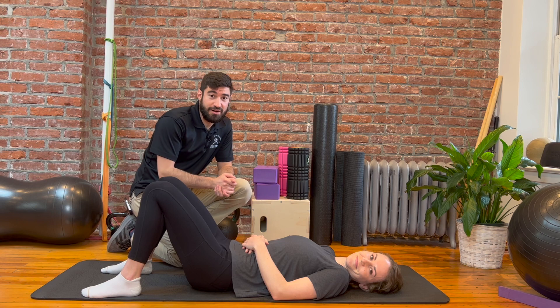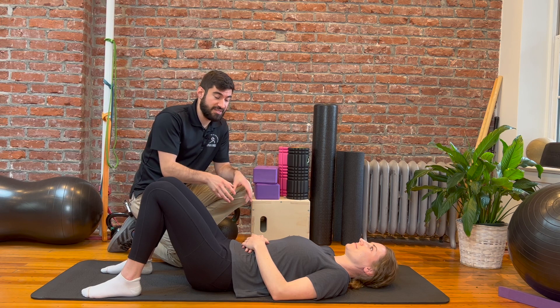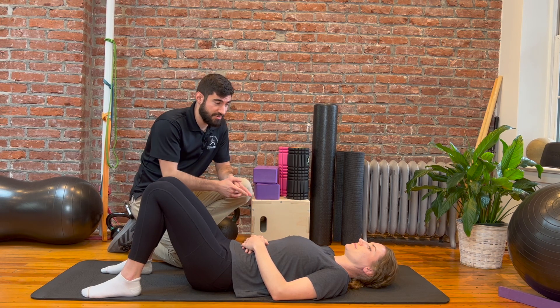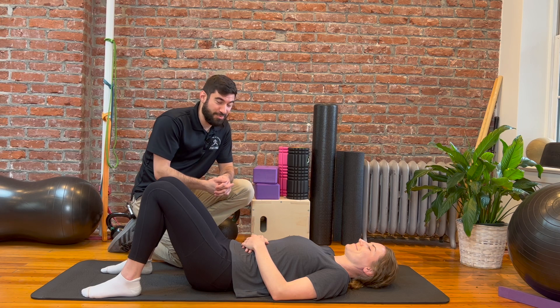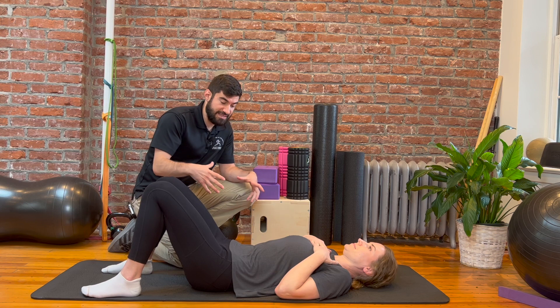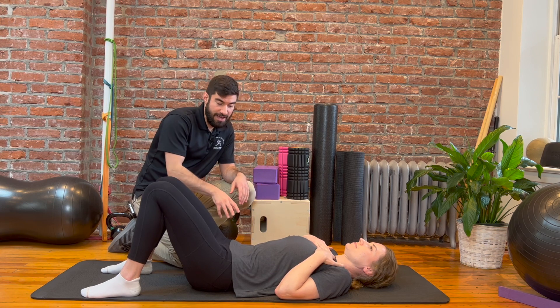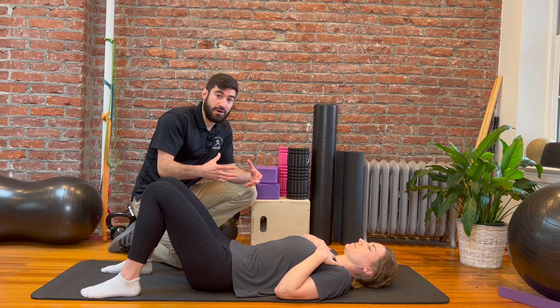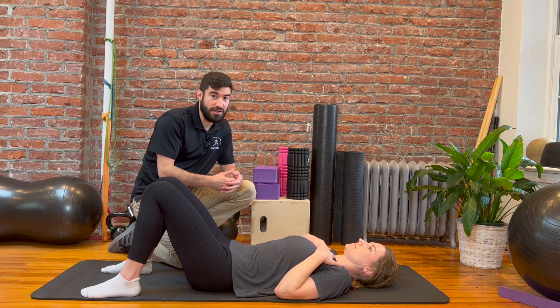Hey, this is Dr. Green with Momentum Chiropractic. Today we're going to cover intra-abdominal pressure and how we create intra-abdominal pressure to help stabilize the lumbar spine and really engage our core properly. Dr. Joanna has volunteered to help us out, so we're going to have her place her hands on the chest just so you can see the action happening in the abdomen. Intra-abdominal pressure is a way to create pressure within the abdomen to support the lumbar spine.